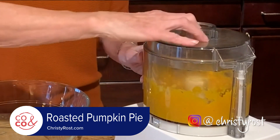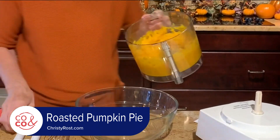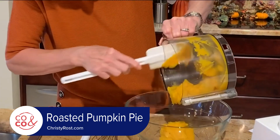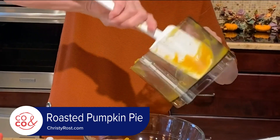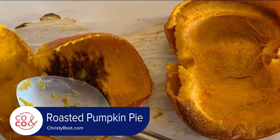Once the pulp is pureed, transfer it to a bowl. One of the reasons I really like to do a roasted pie is that the browning that occurs while that pie pumpkin is flat down on the baking sheet gives you extra flavor, because you get all that caramelization of the natural sugars.